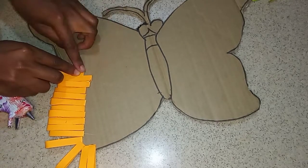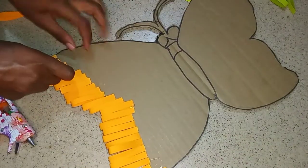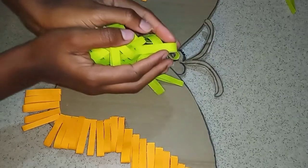You just want to go ahead and glue your paper on. When you get to the center, you want to go inwards so as to maintain the shape of your butterfly. Then as you continue up, you just want to go out. I'm just going to repeat this process for all the papers.